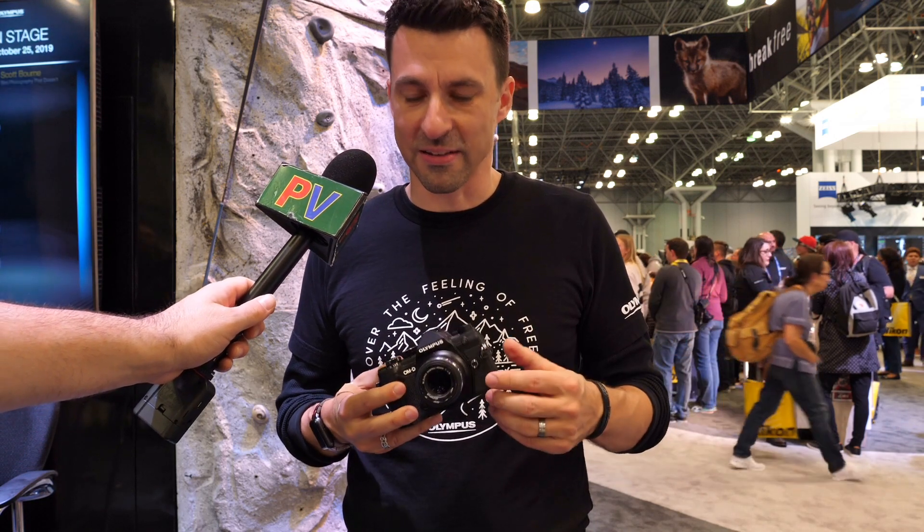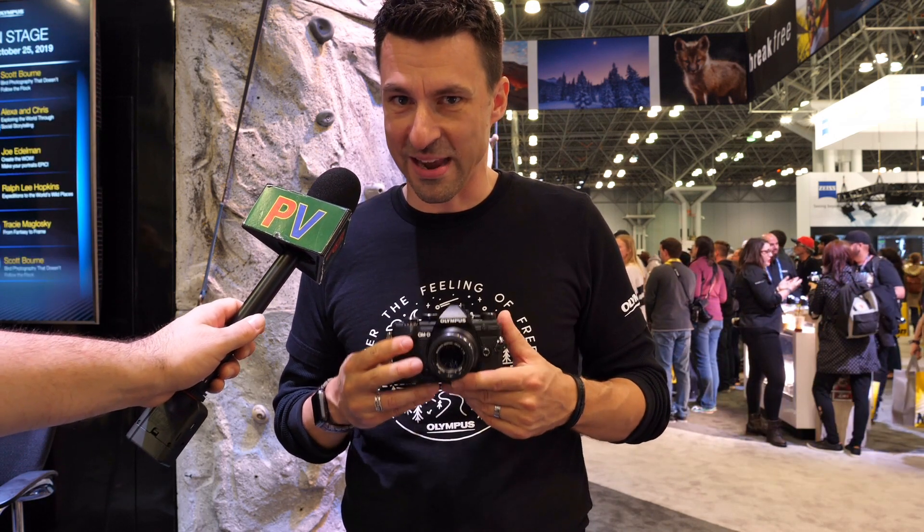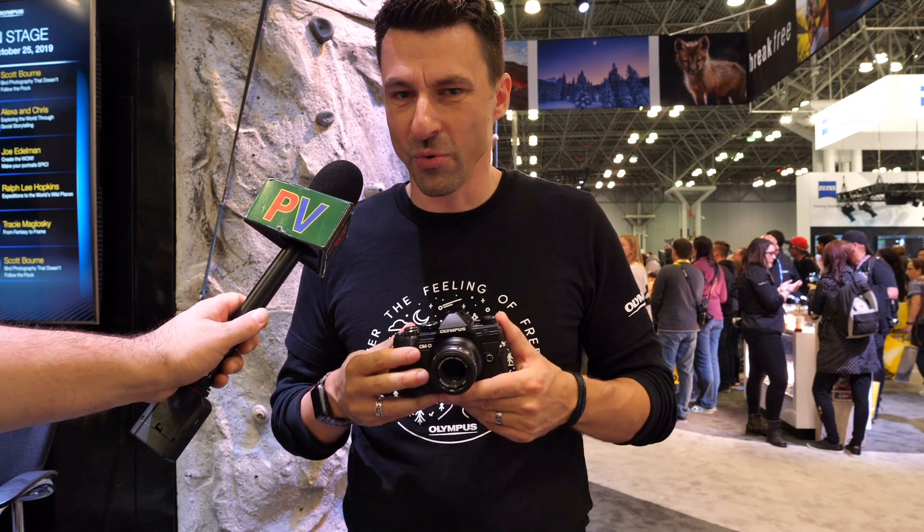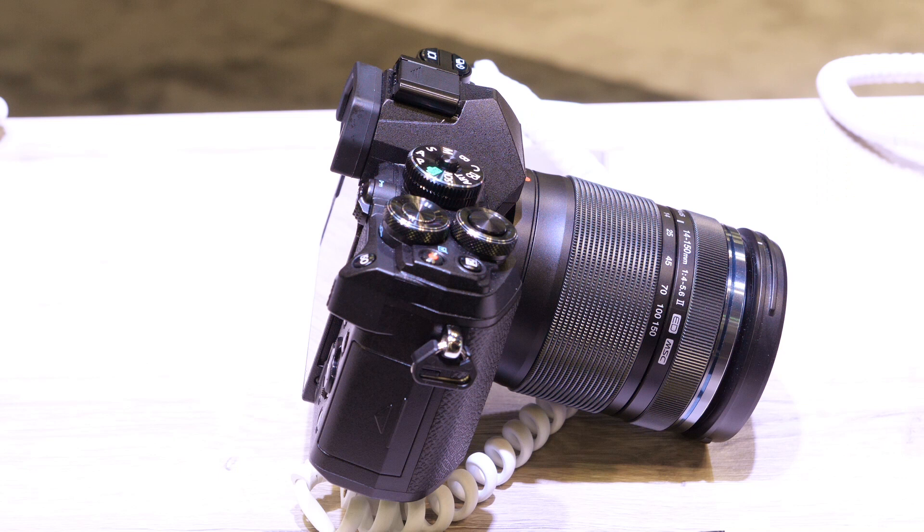Probably the last thing we always like to talk about in an Olympus OM-D camera is its 5-axis image stabilization. We do image stabilization pretty much better than anybody — we have the claim of the world's most effective image stabilization. And that's awesome for not only still shots, even in low light, keeping things really sharp without any type of stabilizing gear.